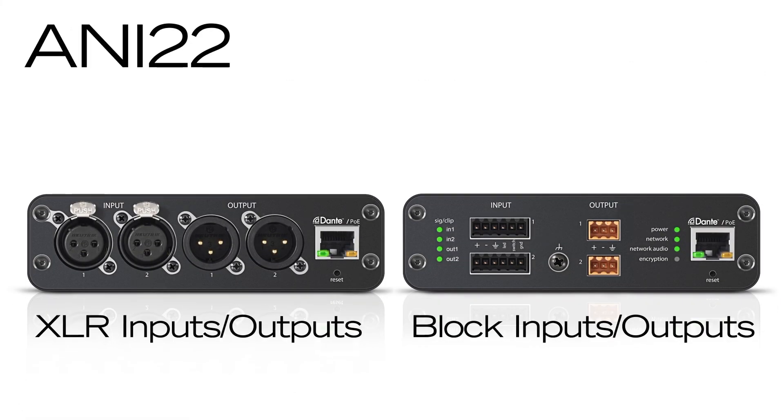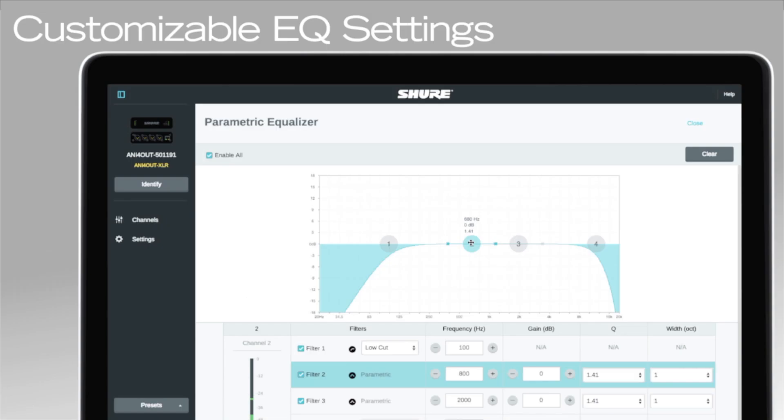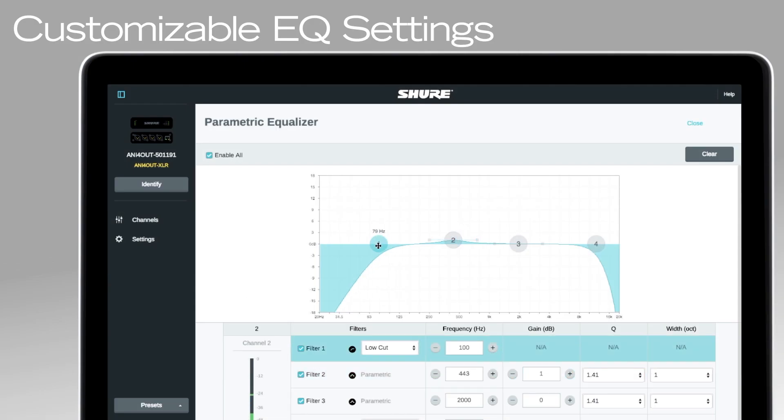The Audio Network Interface 2-In 2-Out offers all the same features, but with two input channels and two output channels, making it an ideal simple solution for smaller rooms with a lower channel count.